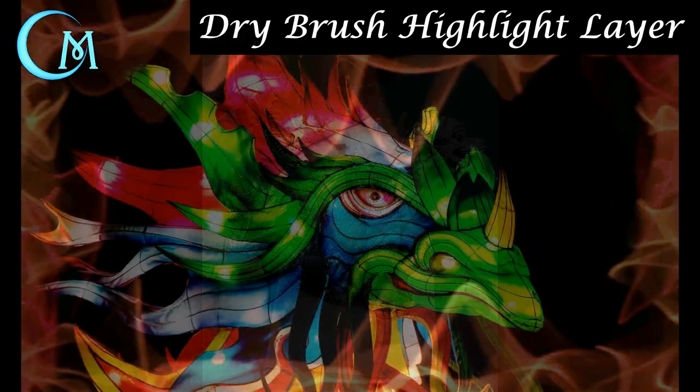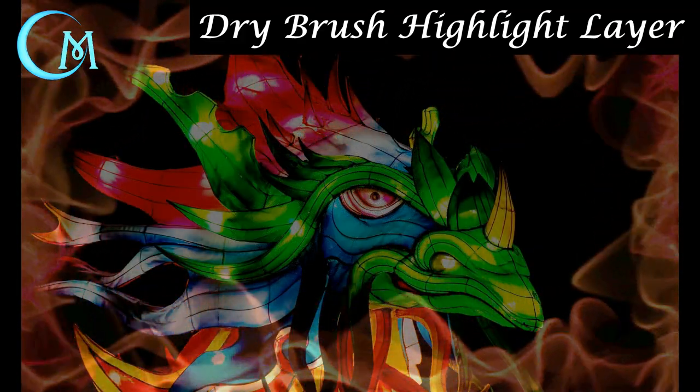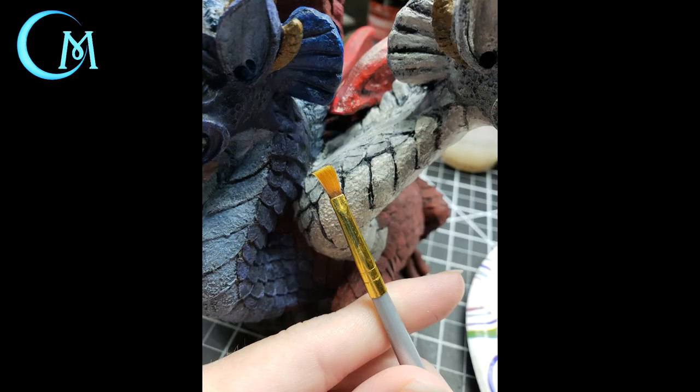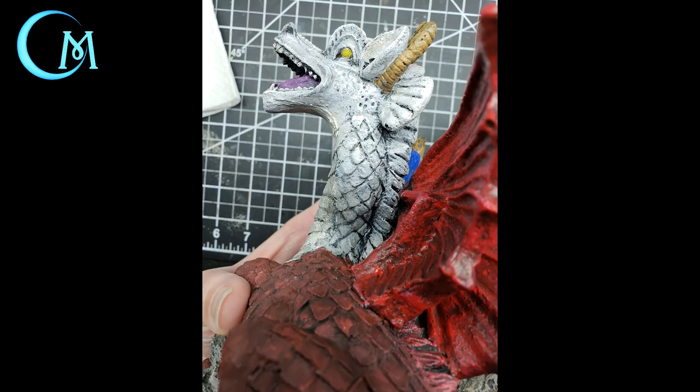Now that the wash is completely dry, we're going back in to add highlights with the dry brush technique. For the white head, specifically use Apple Barrel gloss white. You're going to dry brush this over pretty much the entire head except for the horns, inside the mouth, and the eyes. This raises up the details on the tips of the scales and the ridges of the throat. Use a small flat brush, and you'll see the difference this highlight makes on the figure.